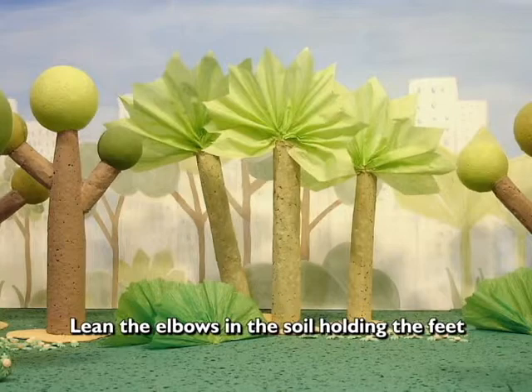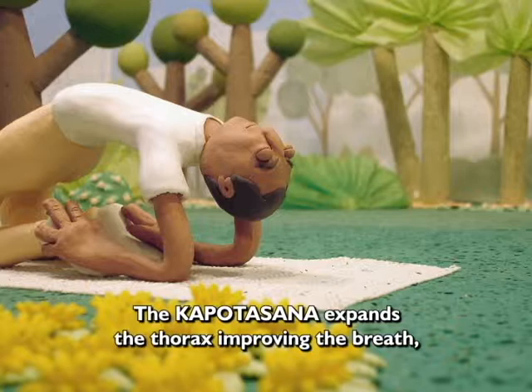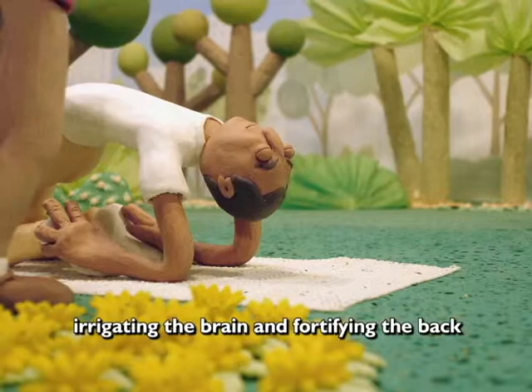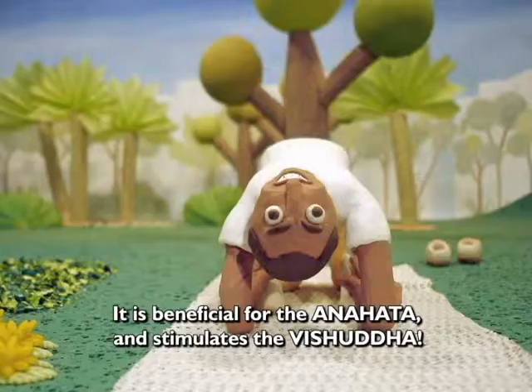Permaneça assim por três respirações completas. O Kapotasana expande o tórax, melhorando a respiração, irrigando o cérebro e fortalecendo as costas. É muito bom para o equilíbrio dos órgãos abdominais e sexuais. É benéfica para o Anahata e estimula o Vishuddha.